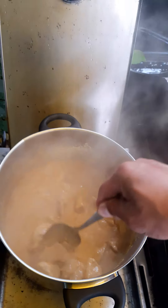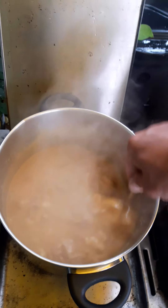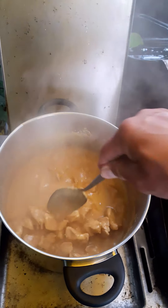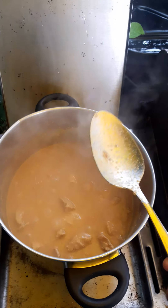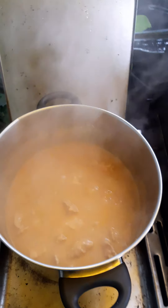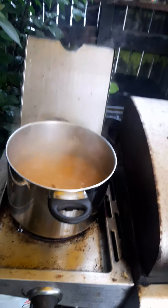You can see on my shorts video how I grind the peanuts. So it's old-school cooking, guys. And I'm cooking outdoors.